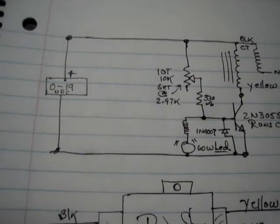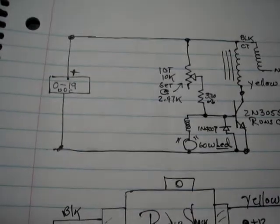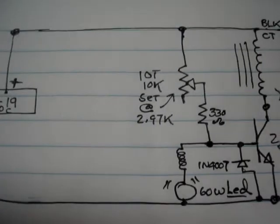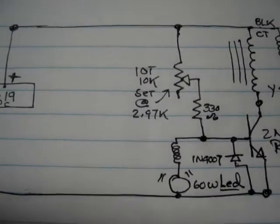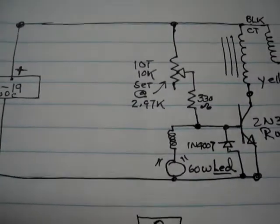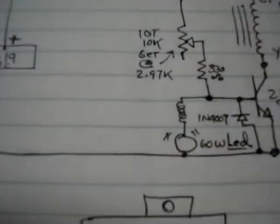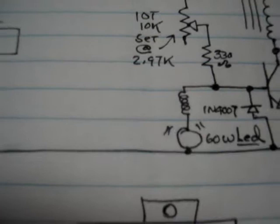A 10-turn 10K pot set right at 3K with a 390-ohm series resistor feeding the base. Off the base also comes the 110-volt output of the transformer, which goes down to an LED bulb, which I show there.